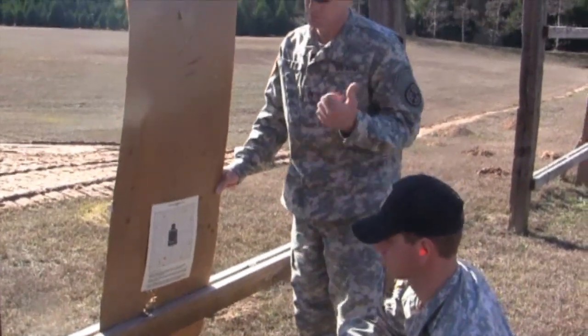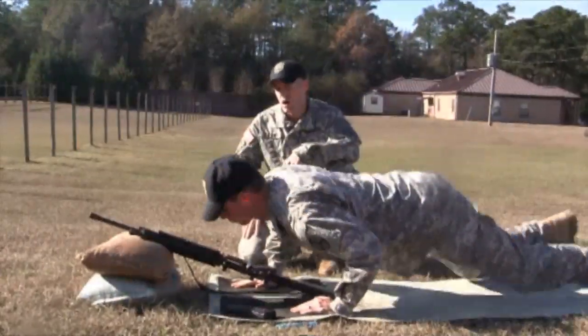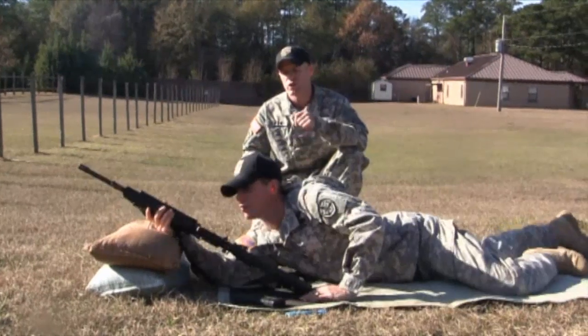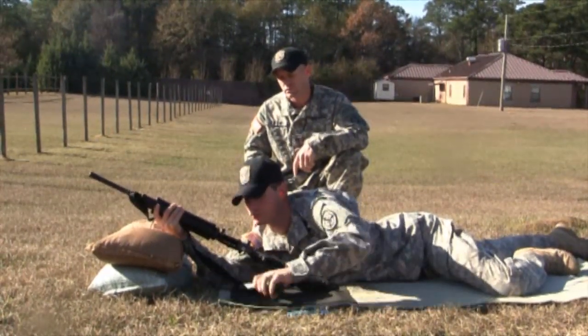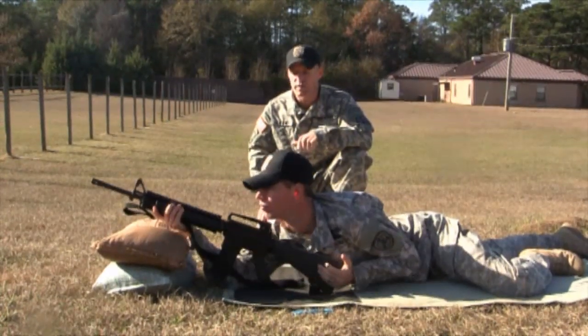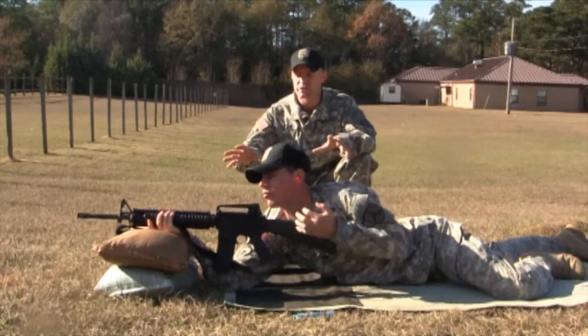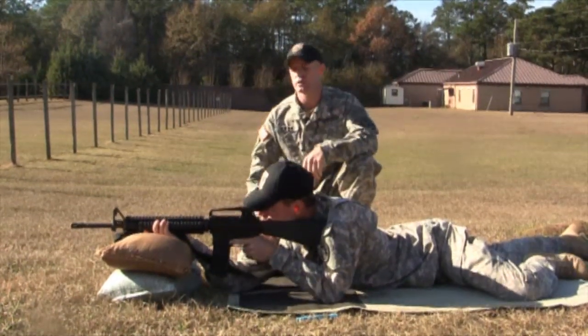Now we're going to move back uprange, load up another good five-round mag, and shoot another shot group on target. We're back uprange. We're going to have Sergeant Crody go ahead and lock and load again. First I'm going to have him get into that good, strong, supported firing position. We're going to check his position and make sure everything looks the same way it did for the first five-shot group.